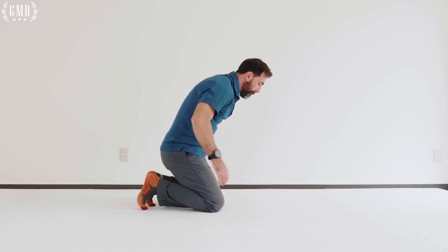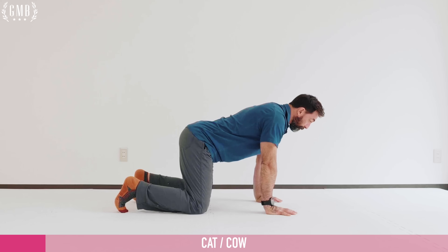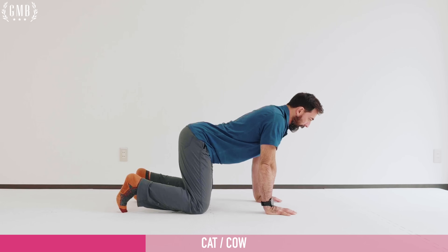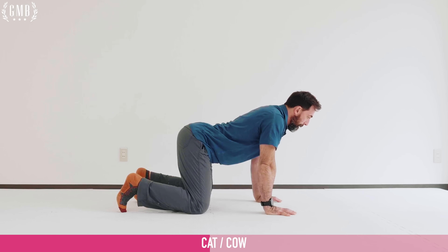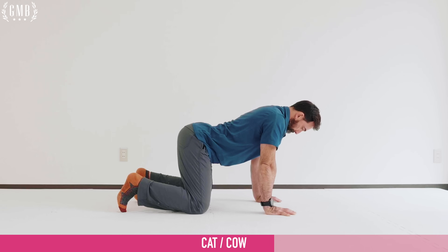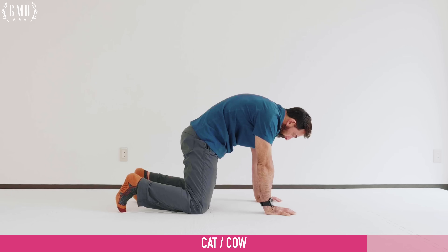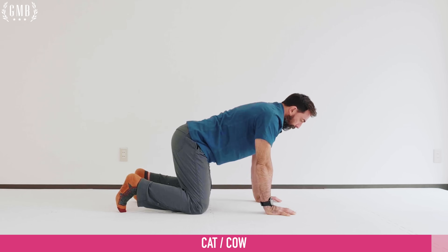Next movement is anterior and posterior pelvic tilts. With shoulders over hands, on your toes, hips over knees — simply squeeze your butt for the pelvic tilt. You'll also feel this in the core. Then push your butt up towards the air — you'll feel this in the lumbar, the lower back. If any pain, back off slightly. Go back and forth: squeezing the butt, then pushing the butt up. This is really good for overall hip health as well as lower back issues. Exhale as you pull the hips forward by squeezing your butt; inhale as you push the butt back.